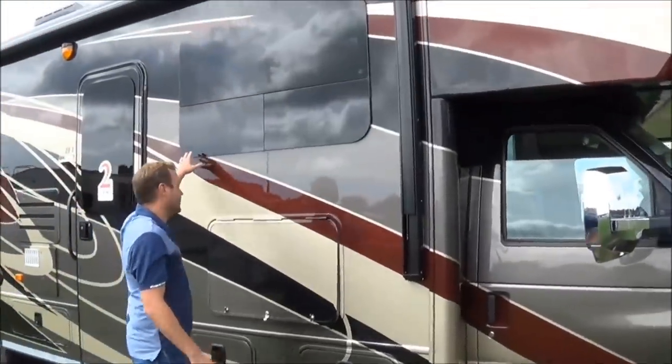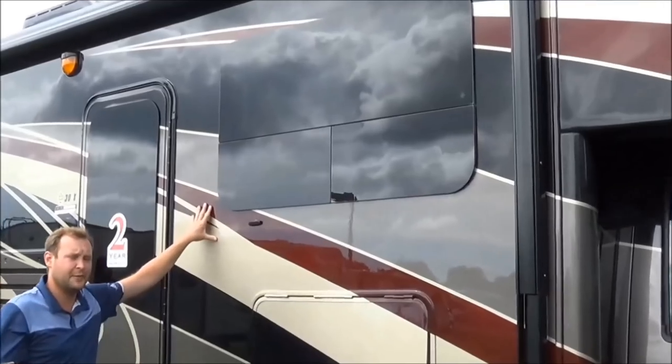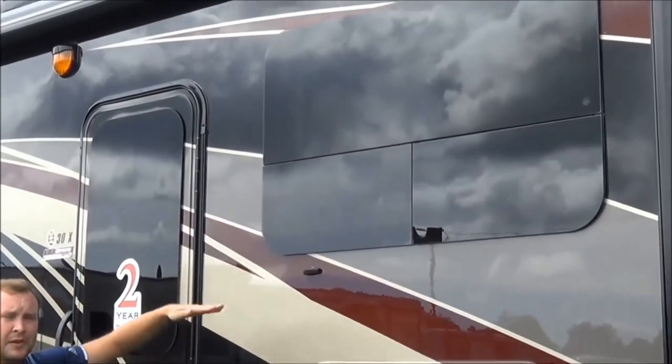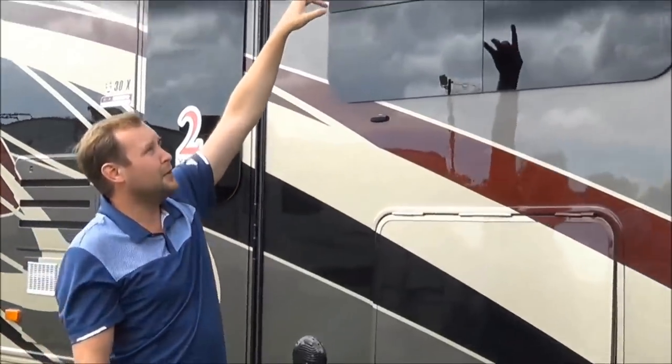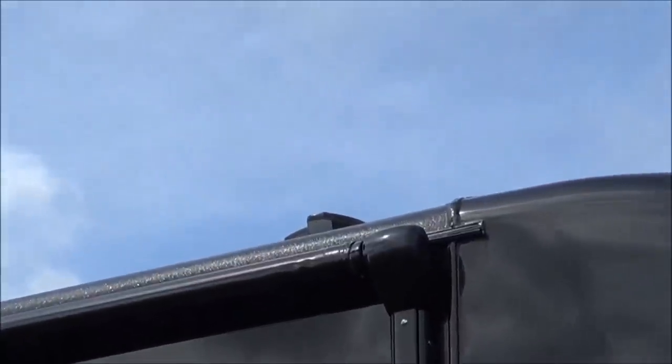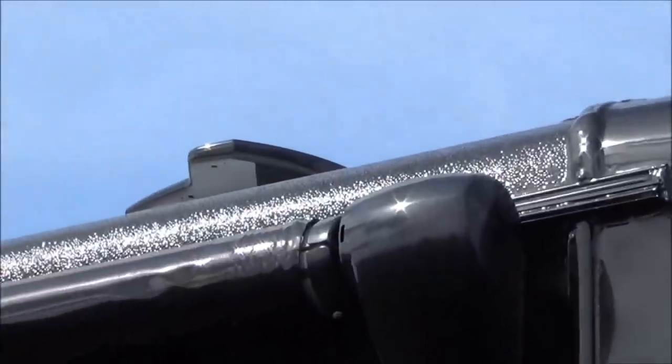You also have frameless windows. The nice thing about the frameless windows is you never really have to seal them. You can keep them open during a rainstorm. And if you look up, you don't see a TPO or rubber roof — this is actually a true one-piece fiberglass roof.